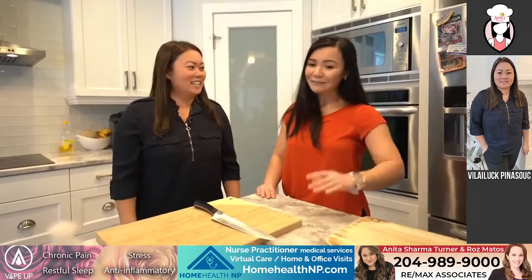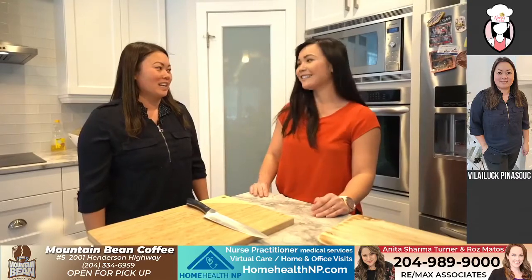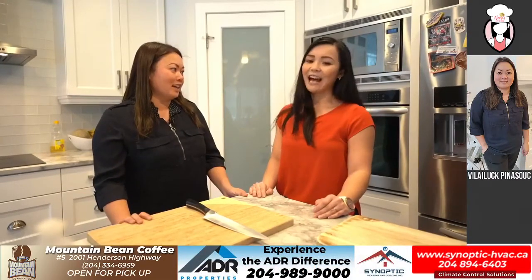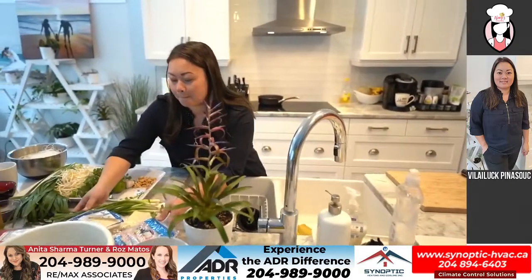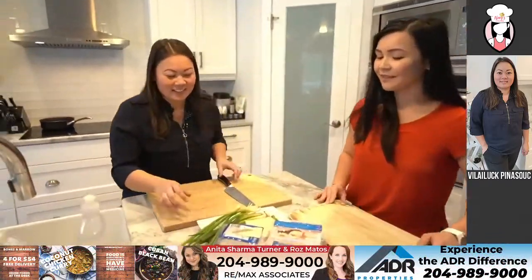Thank you so much for having me. Well, thanks for coming, Valet. I'm super excited. So we're probably gonna start off — and we're super hungry — so I think we're gonna start off with the crab rangoon. Are you okay with that? I am okay with it. I'm gonna grab the ingredients. Awesome.